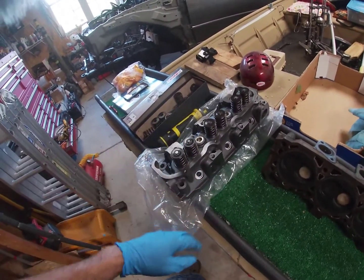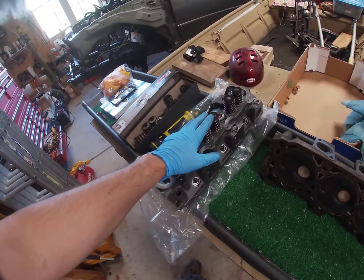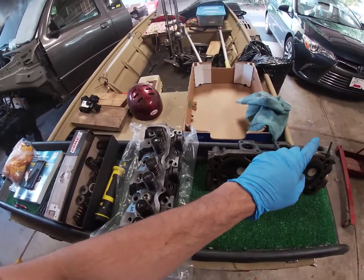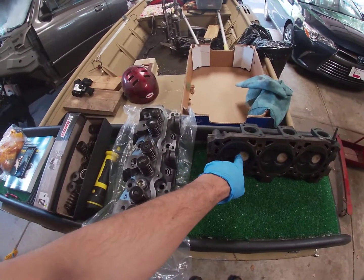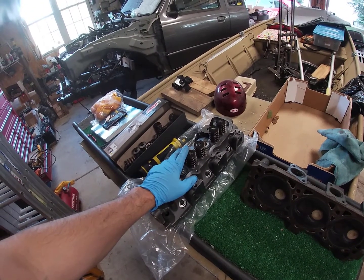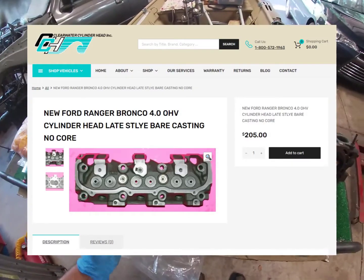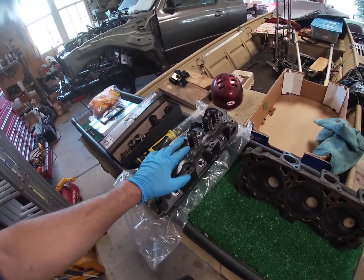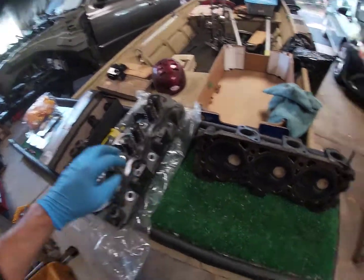Going over the differences between the stock head and the modified head — if you haven't been following, this other head had cracking between the valves. So I bought bare casting heads, meaning no valves; I believe the guides were done in them but there were no springs or retainers. They were just bare casting heads to replace not only the one that was cracked, but the other one I just didn't trust, and the valve guides kind of needed to be replaced in that head too.